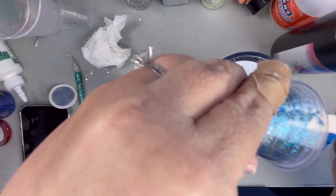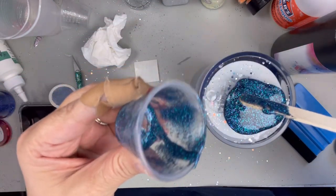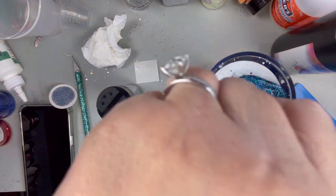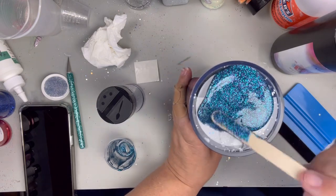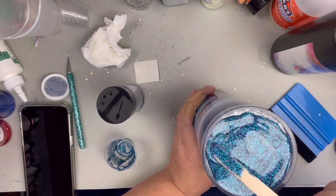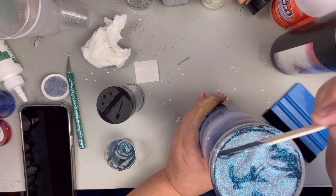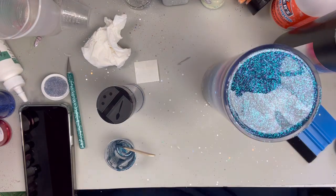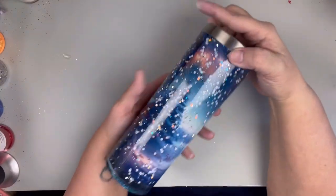So I am going to go ahead and pour that all over the bottom and then spread that out to the sides, making sure that this is as even as possible. I do this for a while, then hit it with the UV light, do one more clear coat over top, hit it with the UV light again, and this is done.